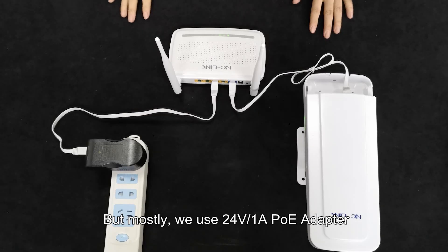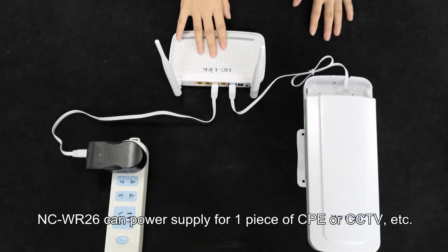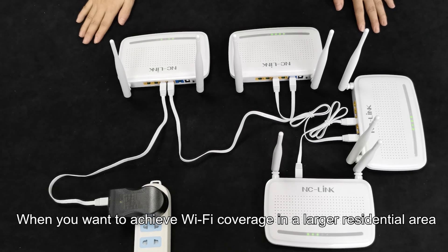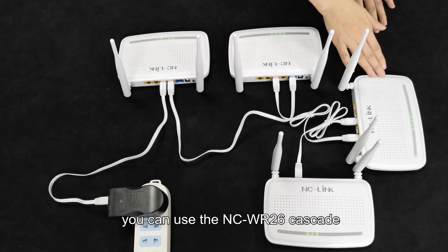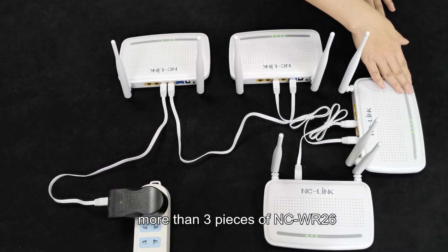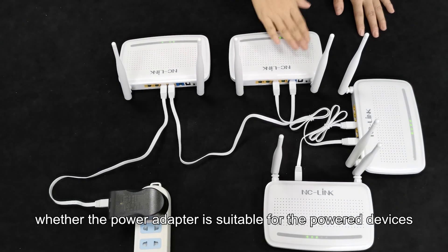But mostly, we use the 24V 1A PoE adapter. The NCWR26 can PoE power supply for one CPE or CCTV, etc. When you want to achieve Wi-Fi coverage in a larger residential area, you can use the NCWR26 in cascade. A 24V 1A PoE adapter can power supply for more than three pieces of NCWR26. It is very important to consider whether the power supply is suitable for the powered devices.